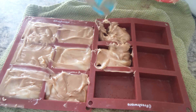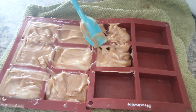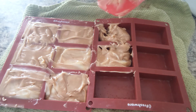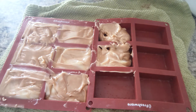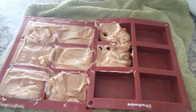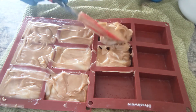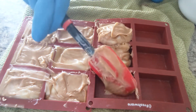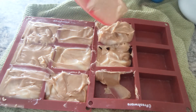It makes such a mess, such a darn old mess. That's alright — soap making is messy. If you are the OCD type where everything must be super clean, soap making might not be for you. Using soap, of course, is. But the making might not be.